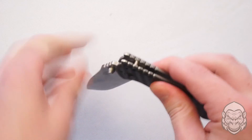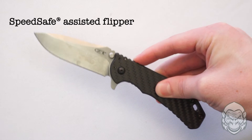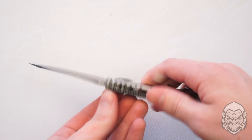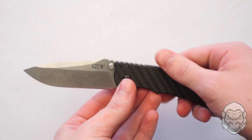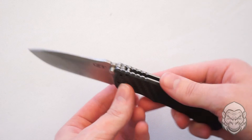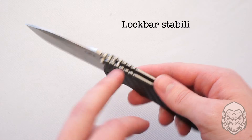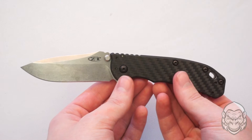This Hinderer has a SpeedSafe flipper opener so you can quickly flip it open with the pressure from your finger, and unlike other knives these thumb studs are not for opening but are for stabilizing the blade against the handle. There's also a steel frame lock, a stabilizing locking bar up top, and a liner lock down below that keeps the blade safe and secure when deployed.